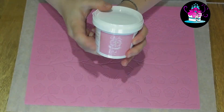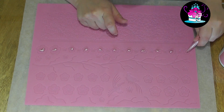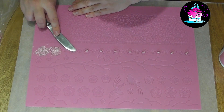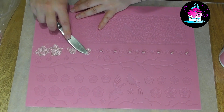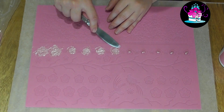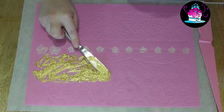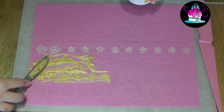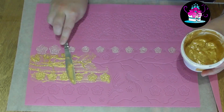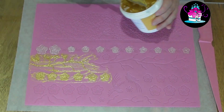Today I am using the Oriental Blossom and Birds Cake Lace Mat, and here I have a spreader. You can use the colours of your choice — I am using some ready made cake lace products. Here I have the beautiful pearlised pink and the lovely pearlised gold because I think these colours go together really well. Simply choose which parts of the mat you want to cover with one particular colour, then use your spreader and go over those sections making sure they are completely covered. Once they are, leave this to set.